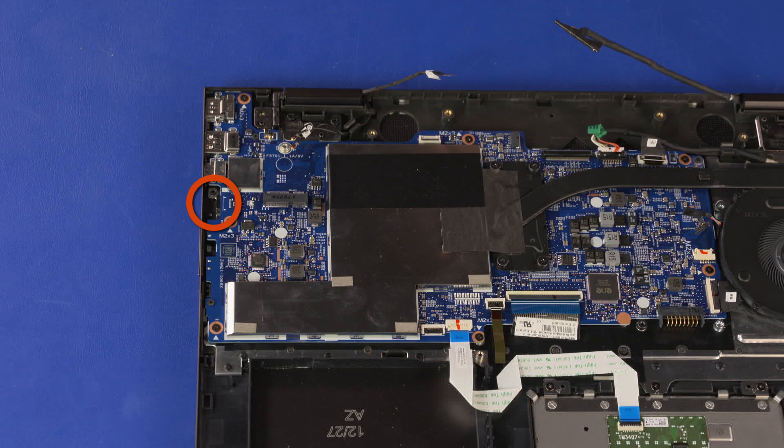Using minimal force, lift the locking bar up on the fingerprint reader board ZIF connector and disconnect the fingerprint reader board ribbon cable from the fingerprint reader board. Using minimal force, lift the locking bar up on the hard disk drive assembly ZIF connector and disconnect the hard disk drive assembly ribbon cable from the system board.